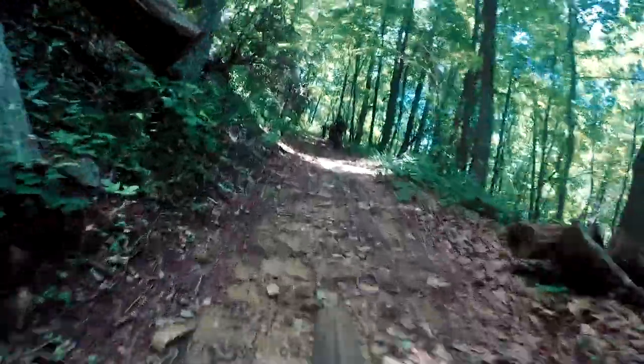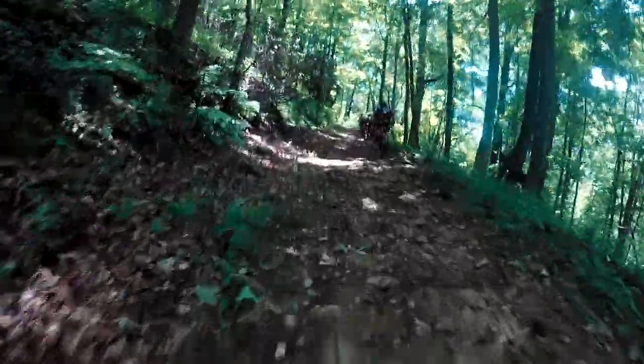This bike just does not climb well at a slow pace, especially with no suspension. I'm honestly just trying to keep momentum and move forward because I can't sit and grind.